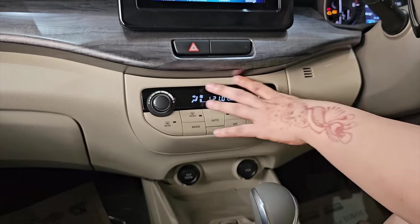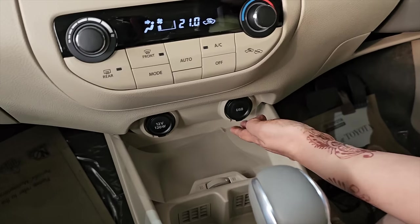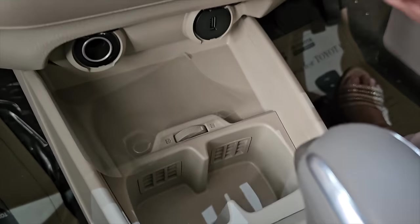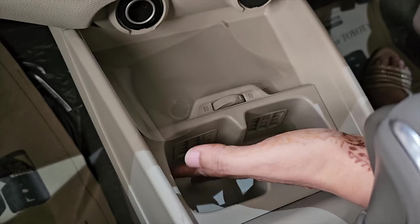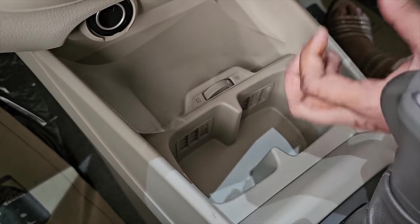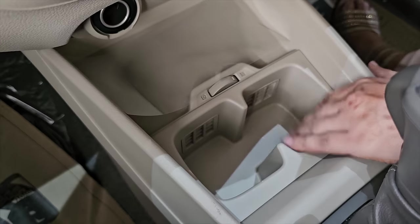If you move on to the side, you get an AC control unit — single zone AC is offered here. Further down, you have a USB port and a 12V charging socket. You will also notice that you get a wireless charger here. This is where you have a cup holder — this is your cooled cup holder. If you want your drink cold, you can direct the AC airflow here into the cup holder area.